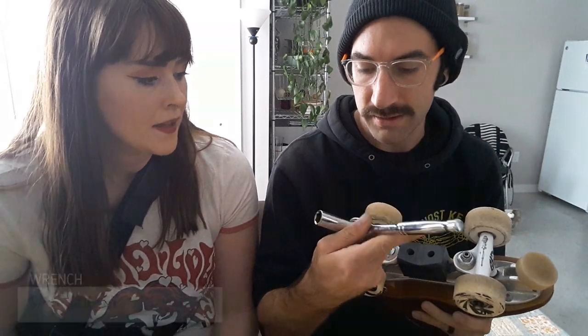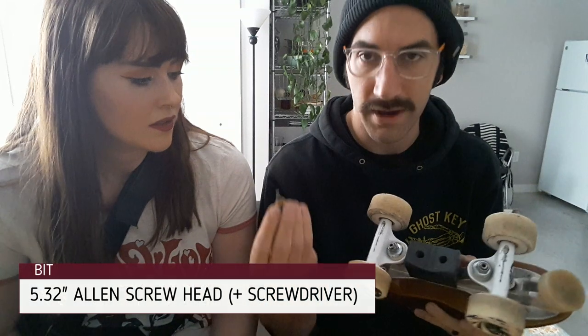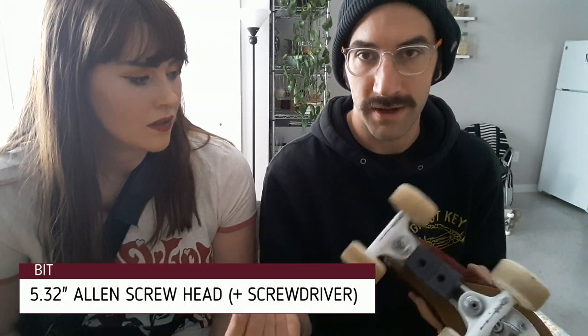Depending on what your setup is, you may need different tools, but this is what I'm gonna do for mine. Everyone will need a socket wrench to take the trucks off — this is a 9/16th socket. And her grind blocks are held on with an Allen wrench, so this is a 5/32 inch Allen screw head. Take it down in there and take them off. Pretty simple, but we'll show you how to take off the old grind block, remove all this stuff, install the sliders, put it all back on, and then you'll be ready to try and skate on it.